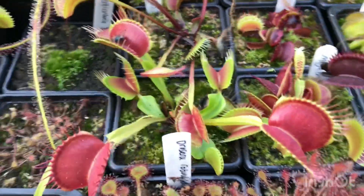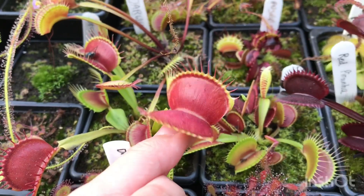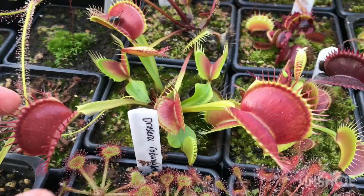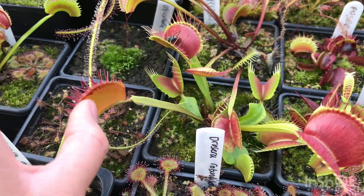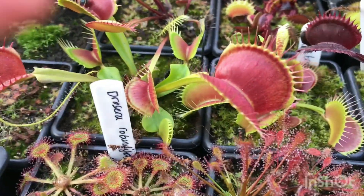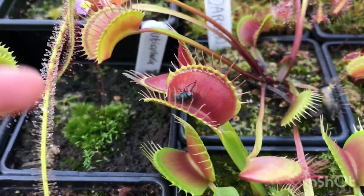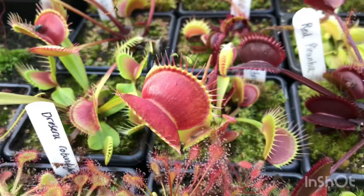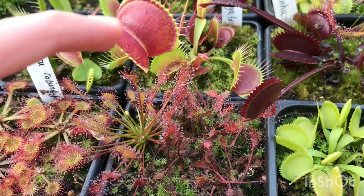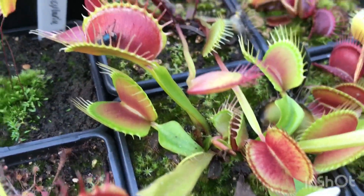My largest cultivar is Beastie Boy. I don't have any of the more exotic ones like B52 — that's one I'd like to add to the collection — but for now the biggest trap in my collection is this Beastie Boy. I love the colour: it has a really nice maroon inside, and the older traps are even better. They've got quite long lashes with very large teeth, which you can see next to this Ainglaica. It's also got a really nice big rhizome.